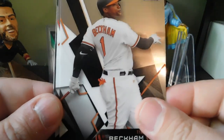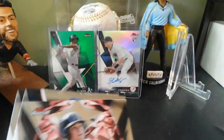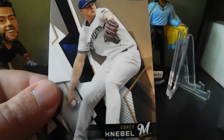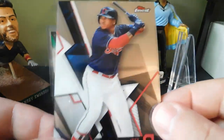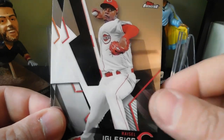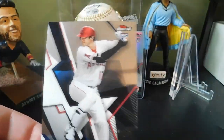Pack four: we got Tim Beckham, Kris Bryant, a Cornerstones Andrew Benintendi red — pretty sweet-looking card with the team colors. Also Tommy Pham and a Corey Knebel. I like the design, and I like the fact that they do the autographs on-card, because stickers wouldn't look good on these. Pack five: Jose Ramirez, Clayton Kershaw, Nelson Cruz, Ricky Iglesias, and an Evan Longoria. Nice pack.